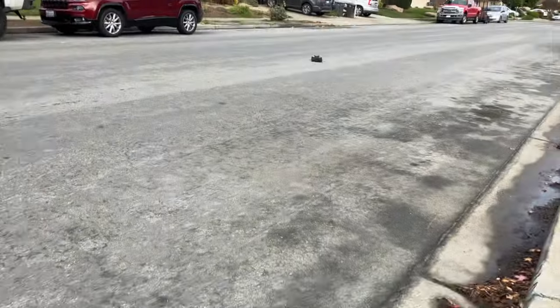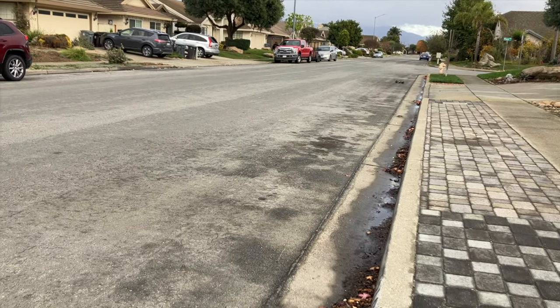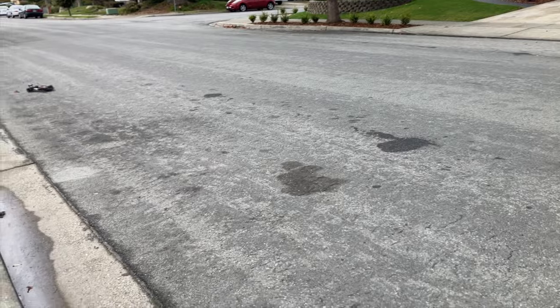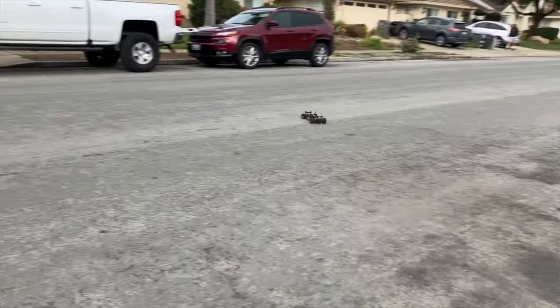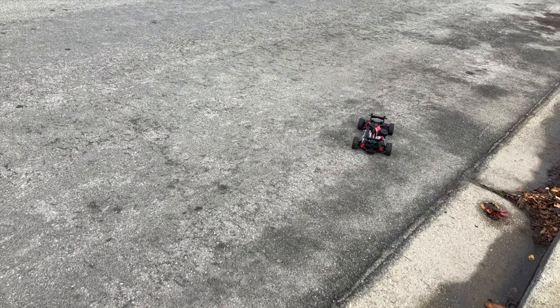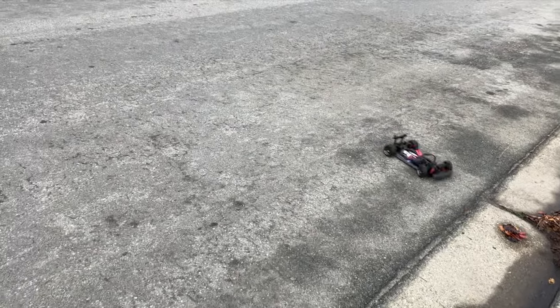Now here I went to the extremes. I have really hard springs in the back — the 8364, black stripe, which are 4.4 spring rate — and in the front I went with the lightest I could find from Traxxas, 8366, which are 2.8. Notice how the car just wants to turn: it oversteers like crazy with the really stiff springs in the back. There it clips the curb and I actually took a chunk out of the bumper because I'm not running a body.